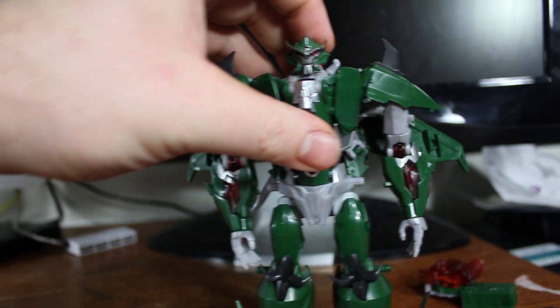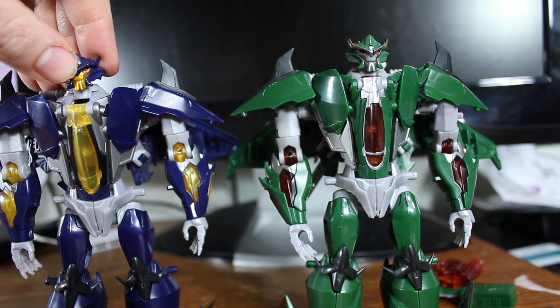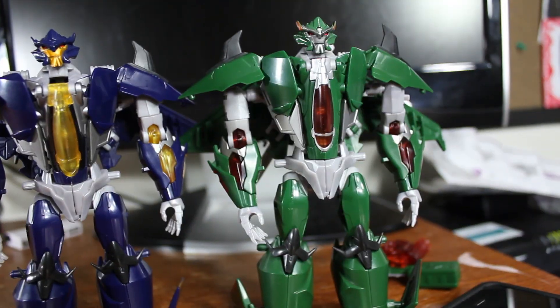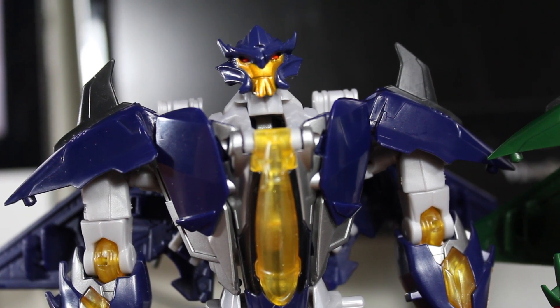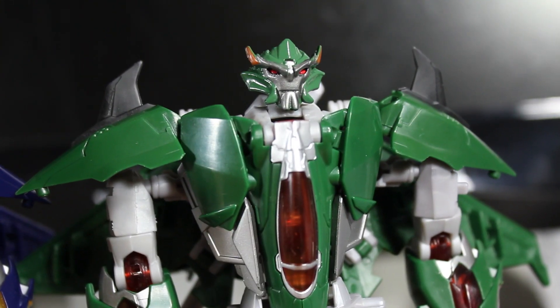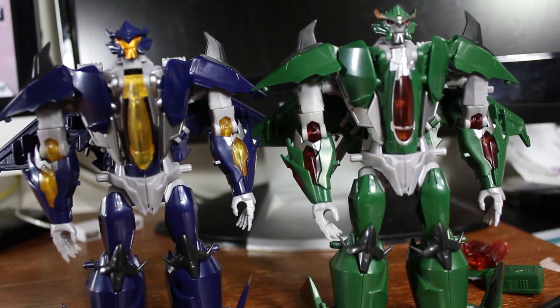Getting him standing up and bringing out his brother Dreadwing, you can see the differences in color really stand out a lot more in robot mode. The green makes him look more like a military soldier, while the blue makes Dreadwing look more navy — giving him a classier, more intelligent look — while the green gives Skyquake more of a military strength look. Nice contrast between the two.